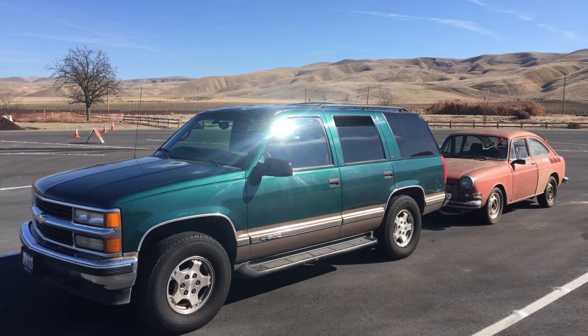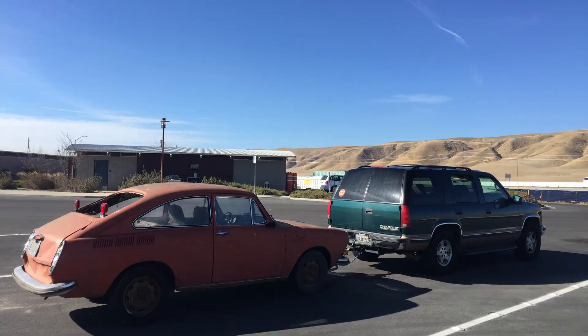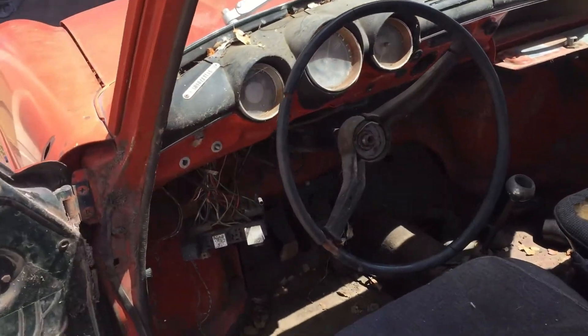The adventure was taking shape as I would need transportation that could tow. I ended up getting this Tahoe for a thousand bucks and rigged up a flat tow setup to get it home. I picked this guy up in California near Monterey.